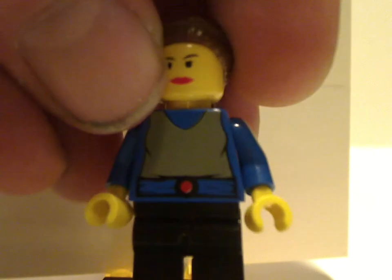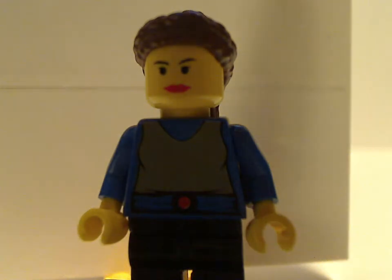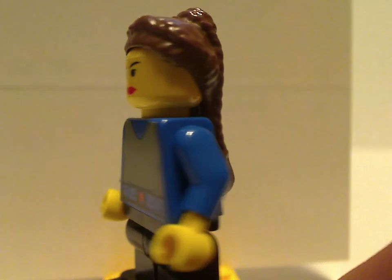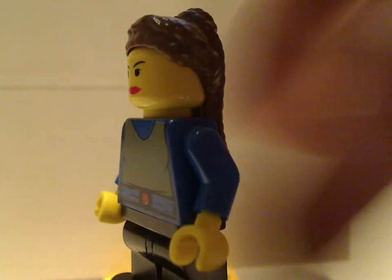Next up is Padme Amidala, the same one used in the Anakin's Podracer set. Same hair piece, same everything — but a nicely molded hair piece for the time.